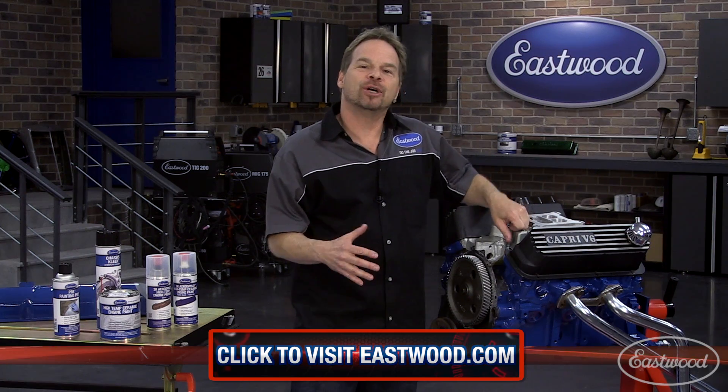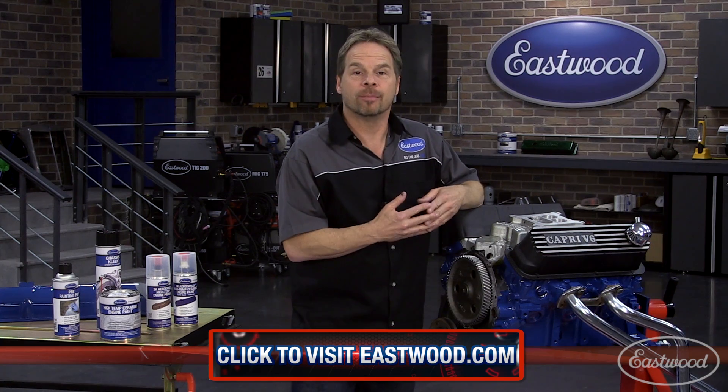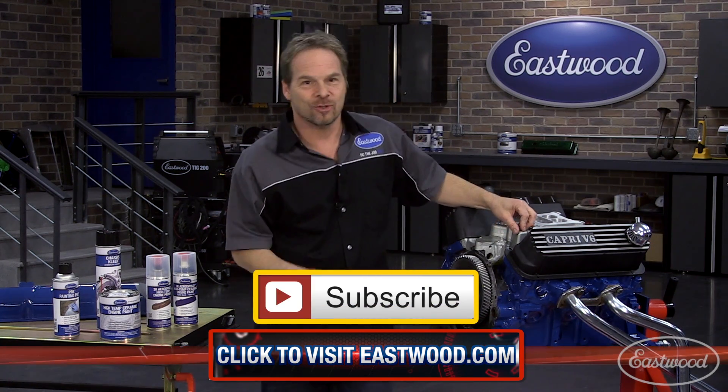So make sure you click the button for more information on everything that you need to properly refinish your engine or engine compartment, and subscribe to these videos so we can show you more information on how to do the job right.